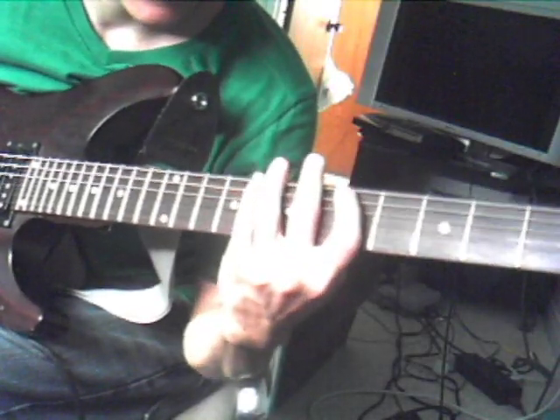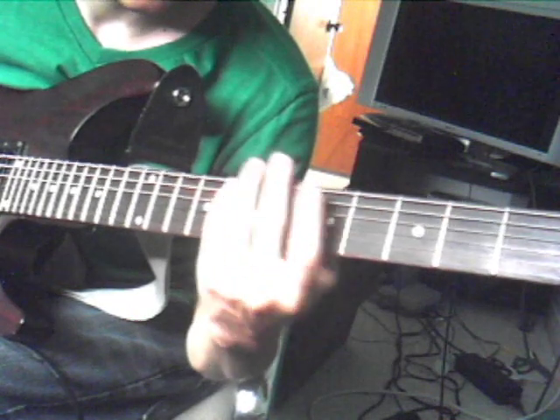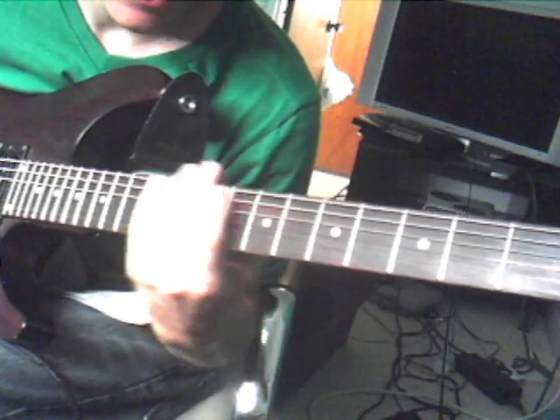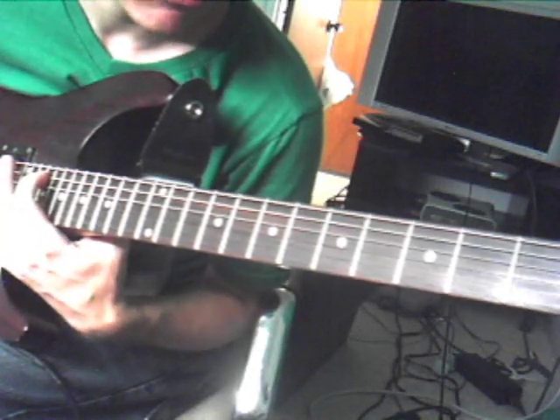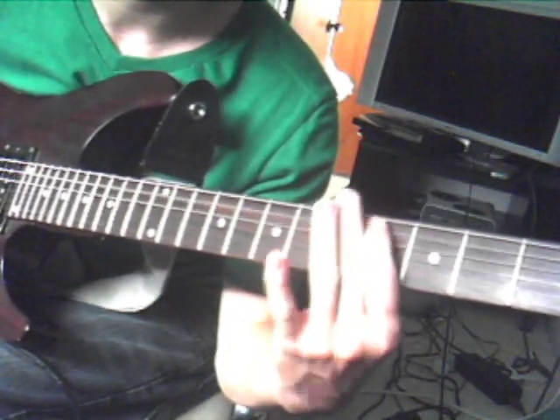I'm going to teach you the metalcore scale. It consists of frets 5, 7, 8, 10, 12, 13, 15, and some notes up here that I never mess around with. I guess also the 4th note right there.